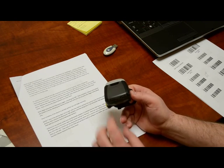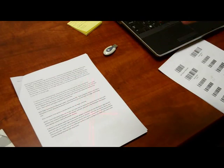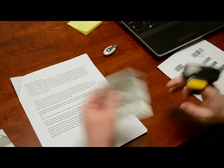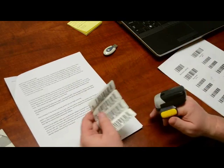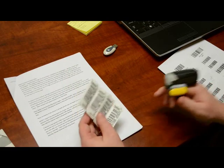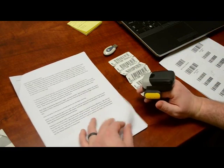Now we're back to factory defaults. There's our laser — press the yellow button so it goes away. These are 10-digit barcodes, and right now, since it's at defaults and not programmed, I should not be able to scan these — and I cannot. So we have to program this.